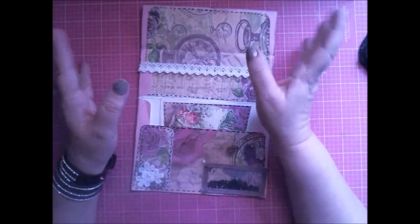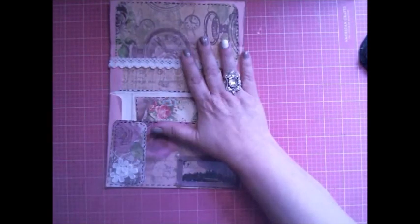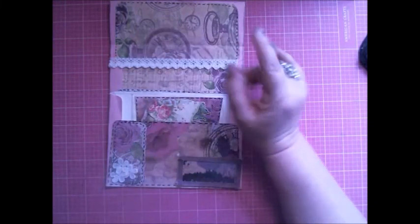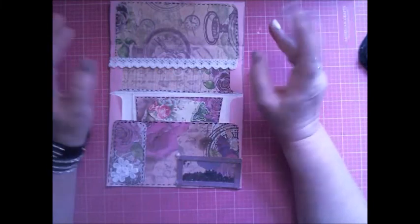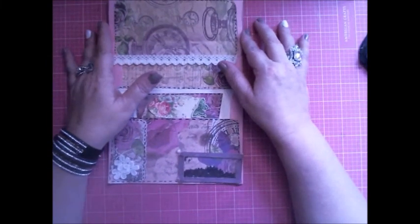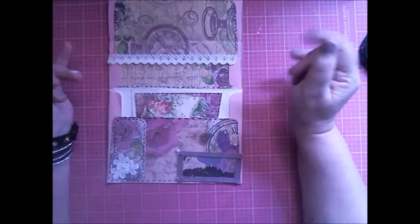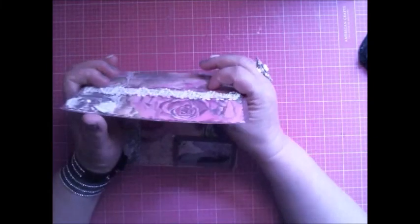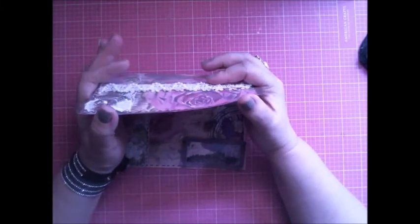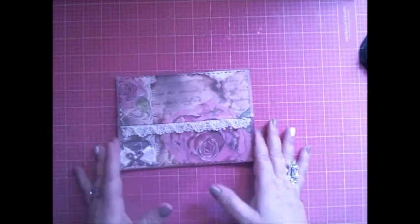She'll state everything on her video about this. She's got the rules, regulations, and guidelines on hers. You can go and check her channel out. And here is my take on the envelope challenge with the two envelopes.